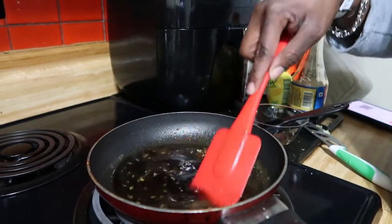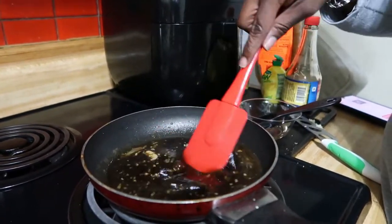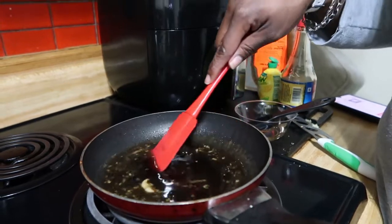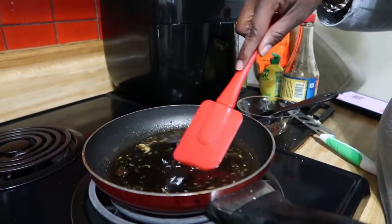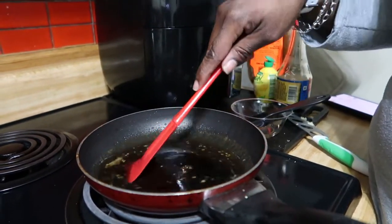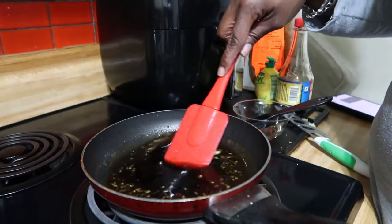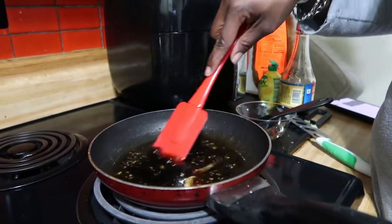Mix everything into the saucepan. The honey is going to make it thick. Then turn it down to low because you don't want your honey or garlic to burn. As it starts getting thick, about 10 minutes will have gone by and your salmon should be cooked. Take the salmon out, put it in the sauce, turn the heat up, and glaze it. This is going to be the bomb — when I come back I'll show you everything put together.